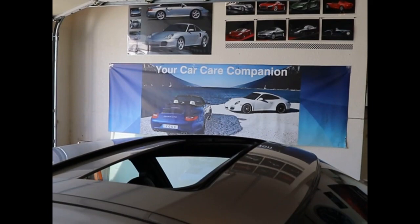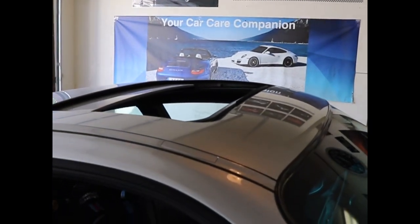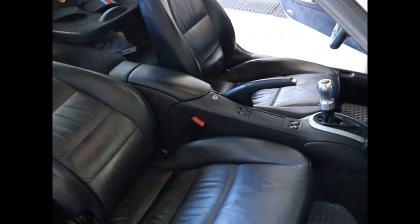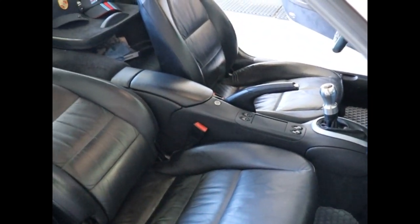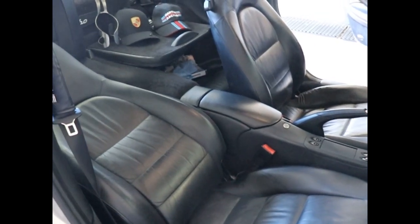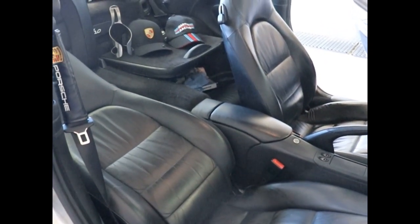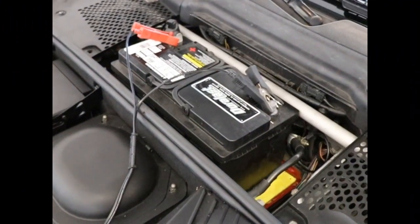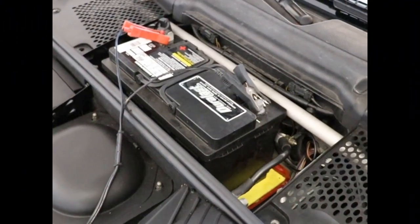First step in implementing the shift kit is to disconnect the negative battery cable. What we're going to do right after that is remove the center console. To do that, the first step is to let down the passenger seat. We've already done that, so let's go disconnect the battery. It's very important to disconnect the battery, especially when doing jobs where you could activate an airbag.